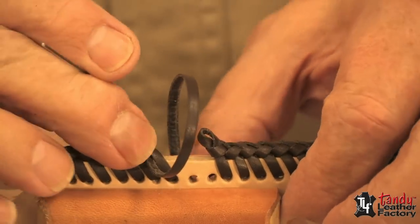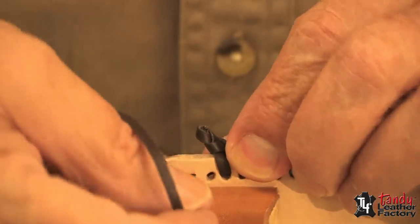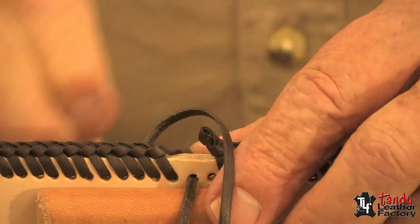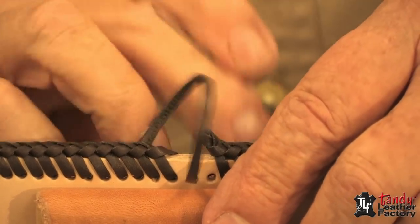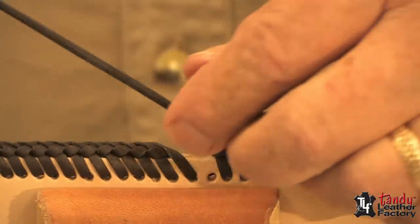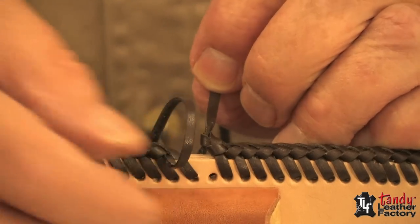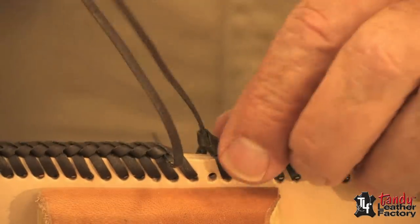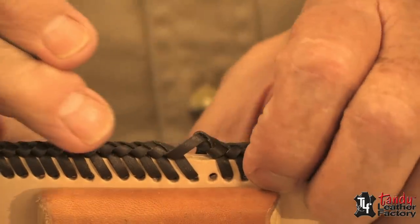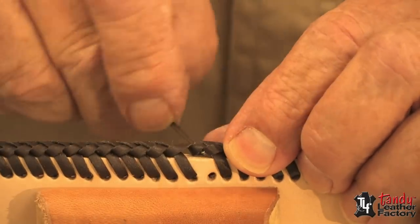We're just about ready for the ending. You'll notice that I have removed a couple stitches. Now after I go through the next to last hole, I will come up through the loop, then I will go back through the cross, then I will go down through the loop to the outside.